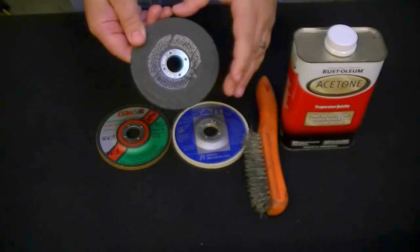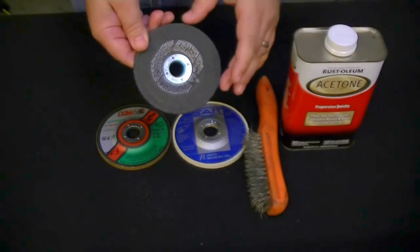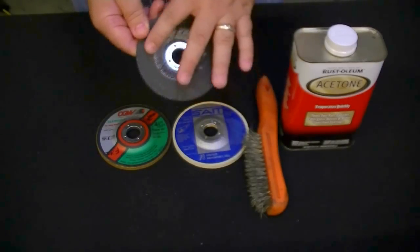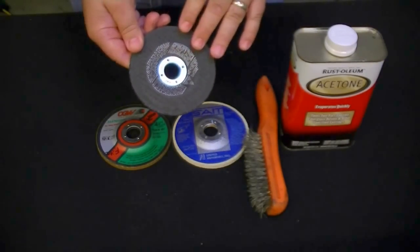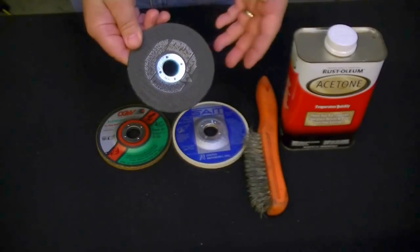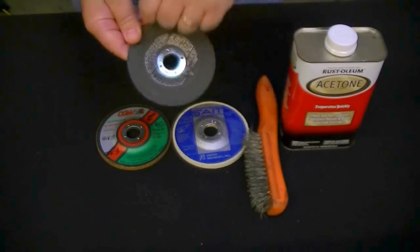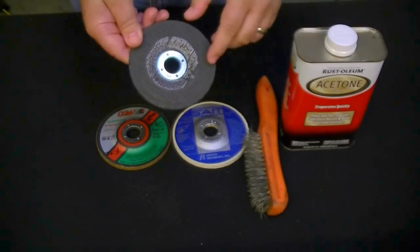If you do have to use one of these type wheels for grinding aluminum, you can get some beeswax and apply it to the surface. That will prevent the aluminum from loading up. It's hard to find sometimes, but you can put the beeswax on here and prevent the stone from loading up.